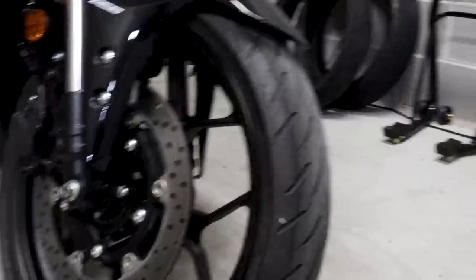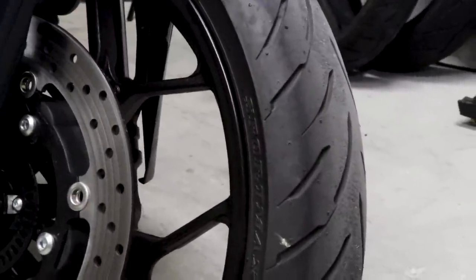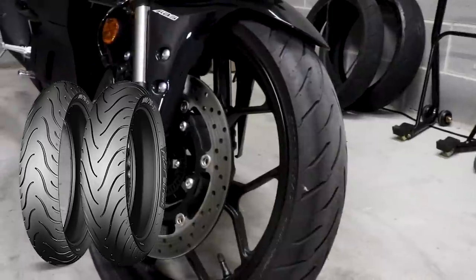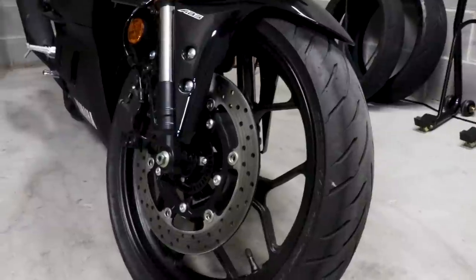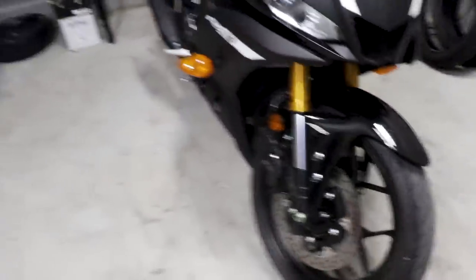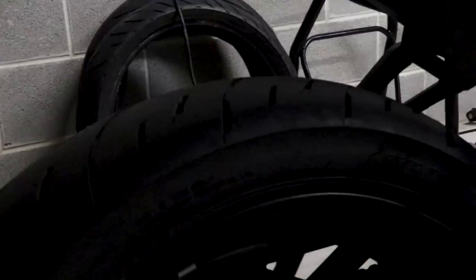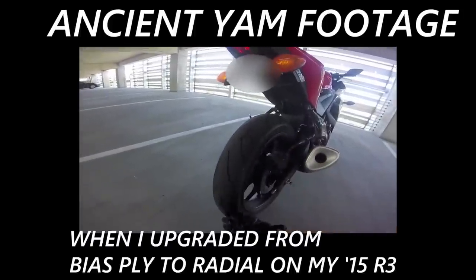The other major change is that the Yamaha R3 now rocks proper Sportmax Dunlop radial tires. They're no longer the bias ply units that used to come on the old R3. This gives you a much more planted feel — it actually feels like a proper sportbike tire. I have no idea why Yamaha went with a bias ply tire on their last bike, but this is definitely a welcome change for 2019.